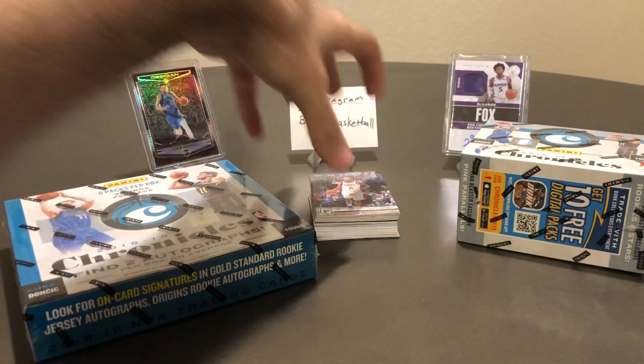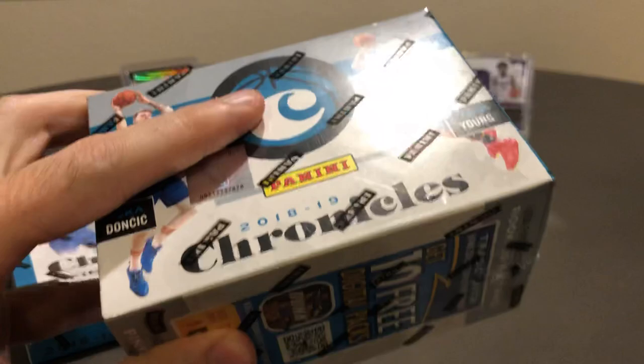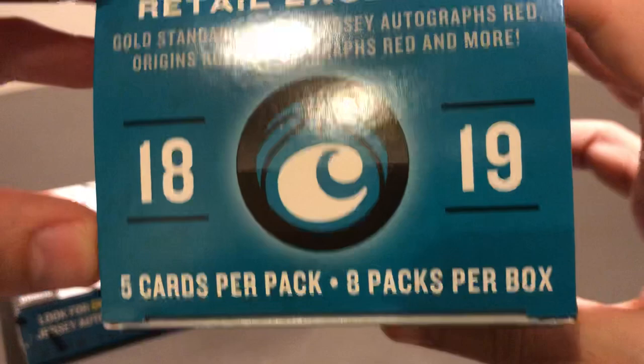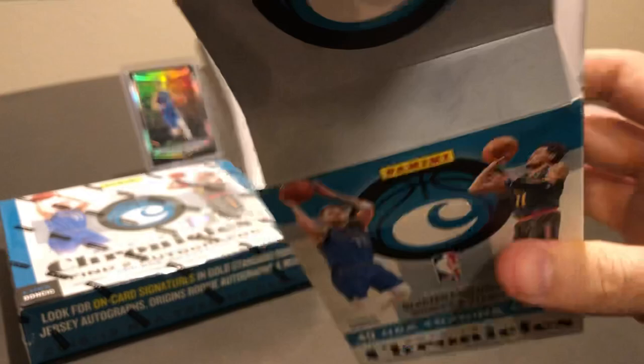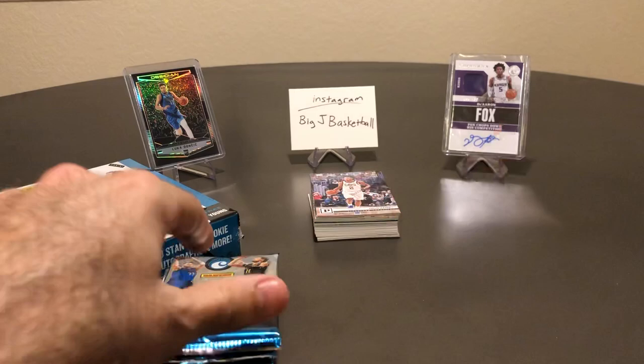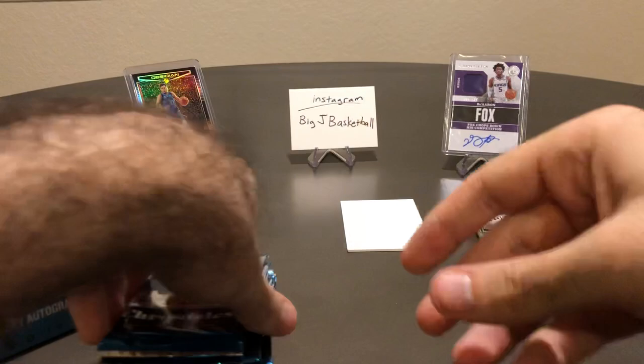Decent rookies in there — the Obsidian preview and the Crusade Trae Young are probably the two nicest cards we hit. Nothing numbered, no mem cards, no autos. But for an $11 hanger pack, I feel the value is a lot better than picking up a Donruss or Threads hanger. Now onto our Blaster — see if we can get anything good. The Blaster has 40 total cards, five cards per pack, eight packs per box, with Rookie Jersey Autos and Origins Rookie Autographs red listed as possible hits.